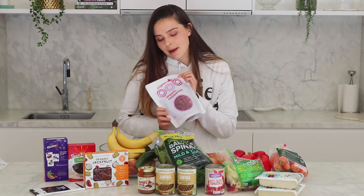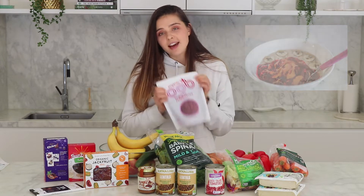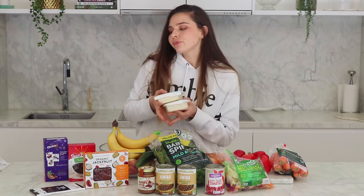So firstly we have these organic raspberries. I eat these in my porridge, I also make some of my jam with this. Then I have two blocks of firm tofu. I love this for curries, for stir fries, for poke bowls — it's very versatile. This is my favourite, the macro firm tofu. I'm probably going to make a spinach curry tonight or tomorrow night, that's why I've got a lot of spinach as well. So I'm going to make a spinach curry with some tofu.